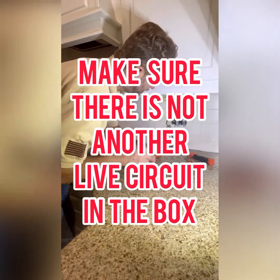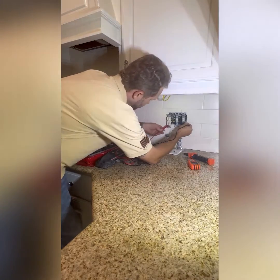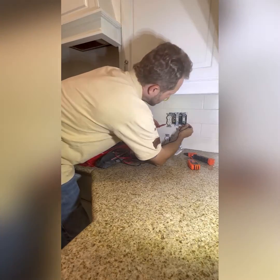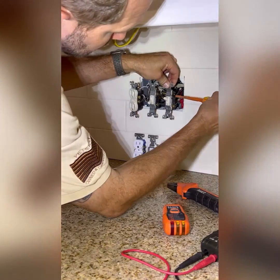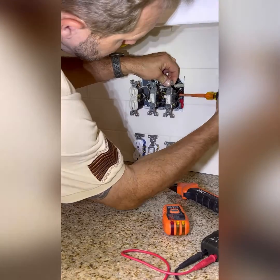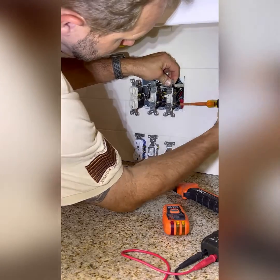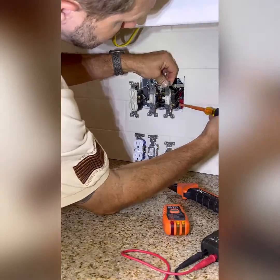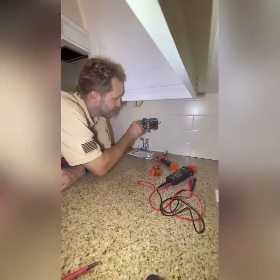Go around to every switch, both the bottom and top terminal, and touch it to a source of ground. You can use the ground terminal on the side to confirm that there's no power. Then start loosening up the screw terminals on each device — loosen the top and bottom ones — and separate the wires off of each screw terminal.